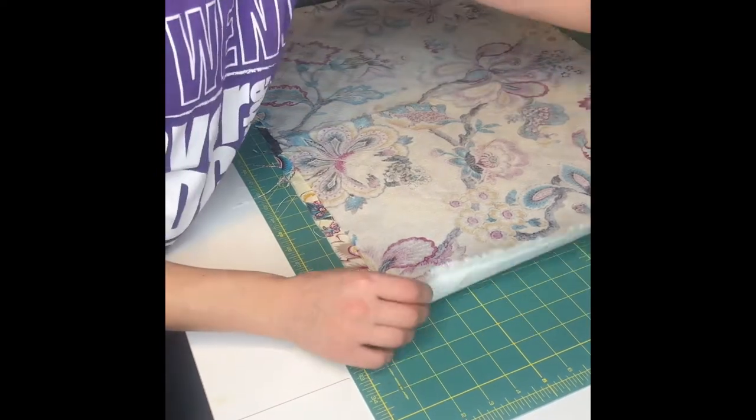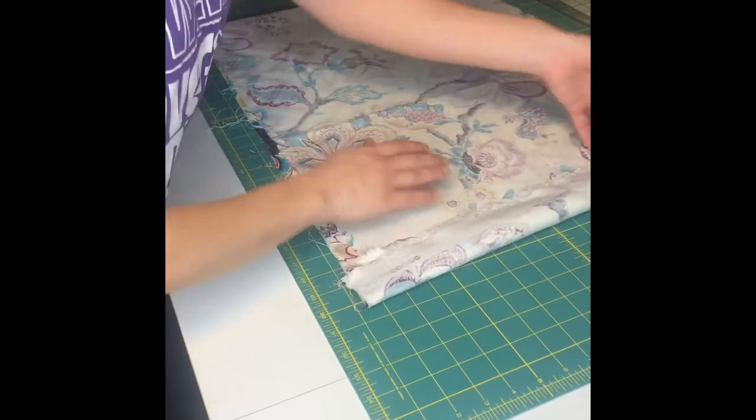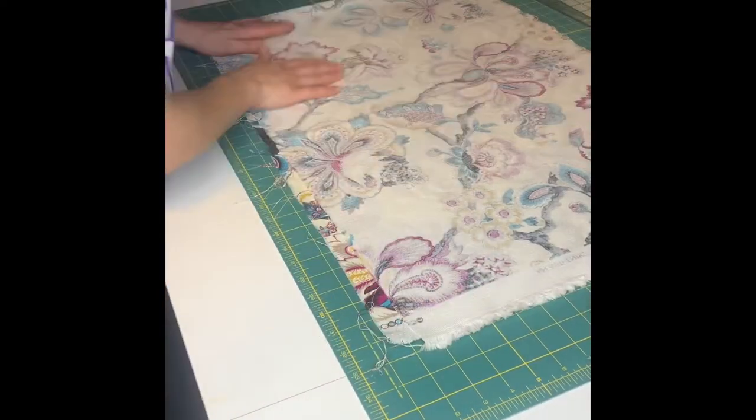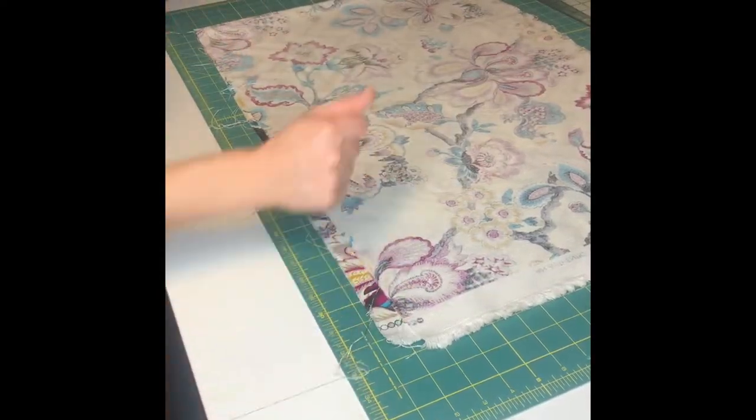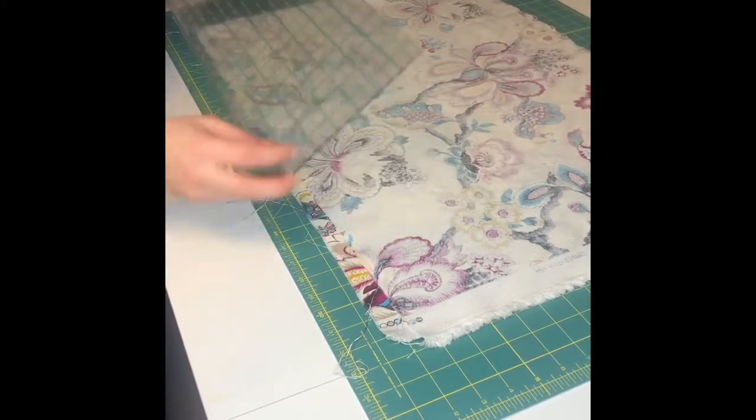...how my fabric overlaps on the bottom and on the side — that is what we do not want. So you'll take your ruler and find the highest point that the fabric is overlapping. Please take note that my ruler is slightly above the overlap.